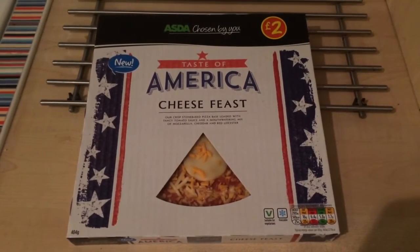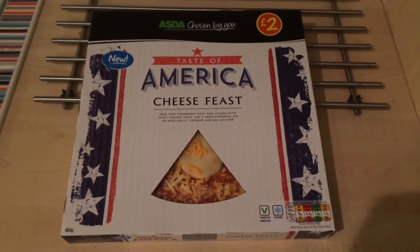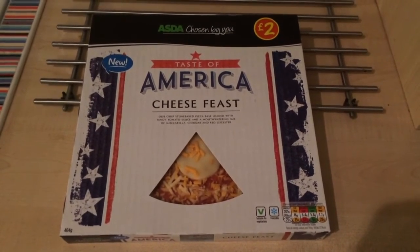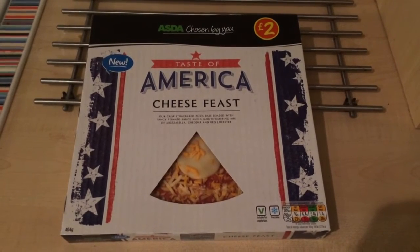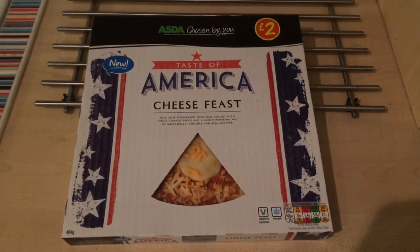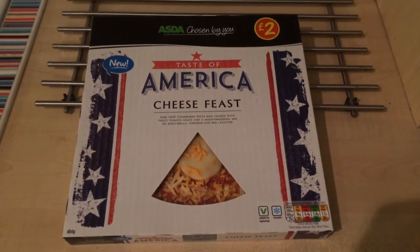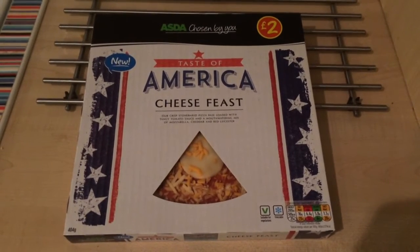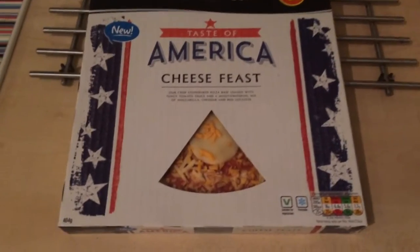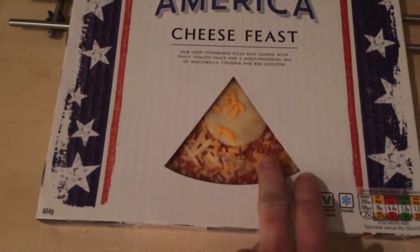I saw this about a week ago shopping in Asda — this whole Taste of America brand they've got going on. I'm not quite sure about it; it seems a bit of a gimmick, this whole American-branded food. I mean, this is just going to be a cheese pizza. They had pepperoni as well. Is this really the taste of America? Anyway, this was £2 and it's got a little window on the box — I quite like that, a nice pizza-slice-shaped window.